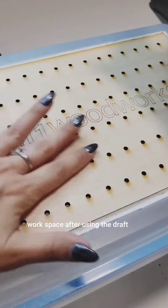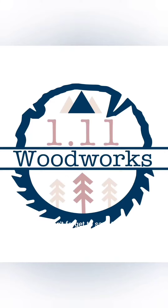And here's the difference with my hand and my workspace after using the draft box. Don't forget to save this video so you can make your own.